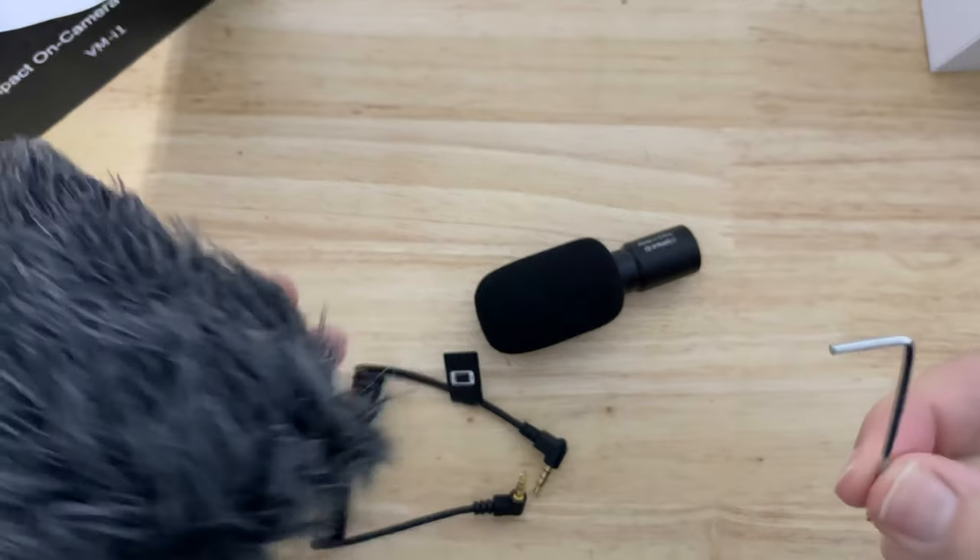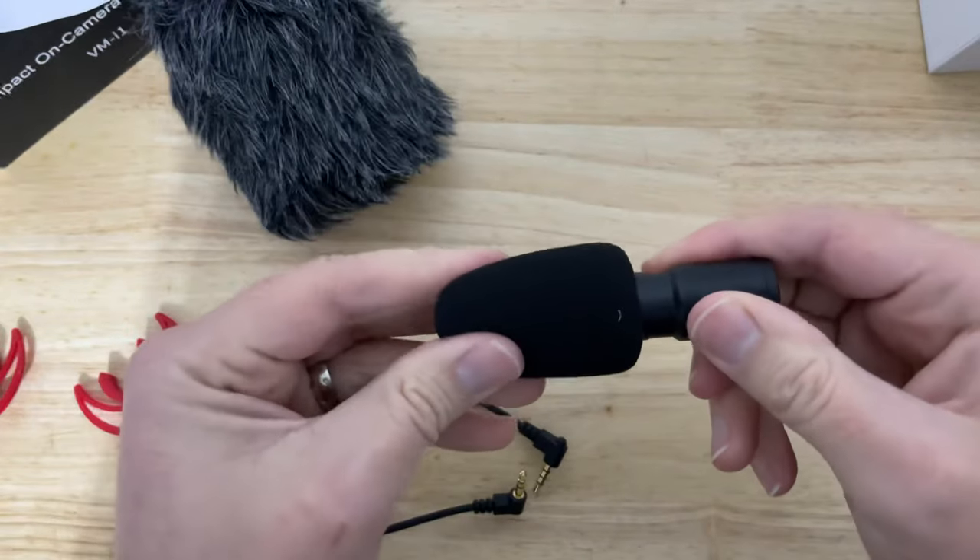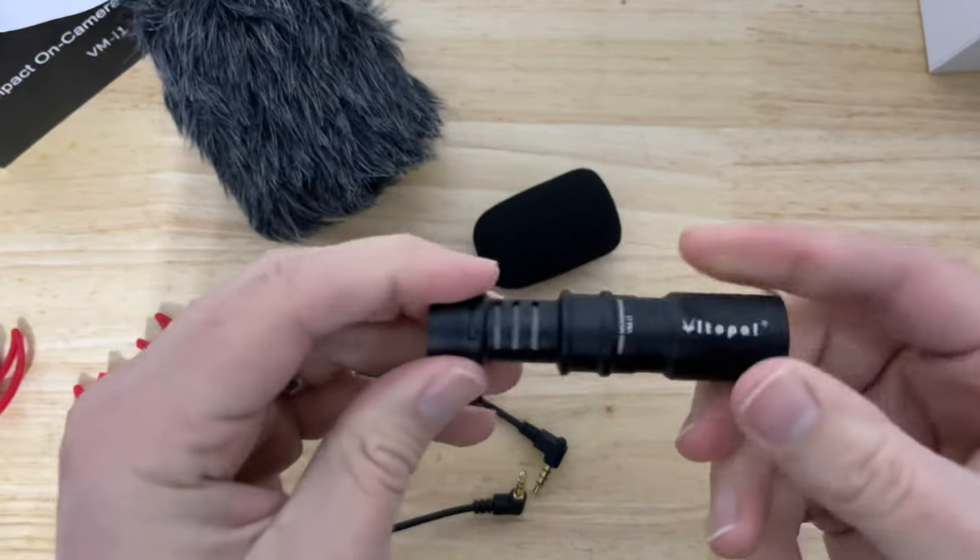Why would you need this? Does that screw in? No, no, no. Why did you need that? That's a monster.